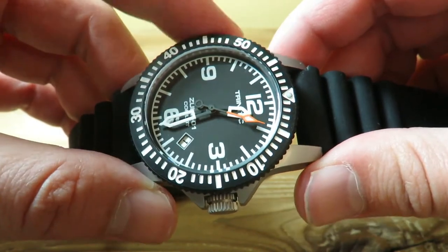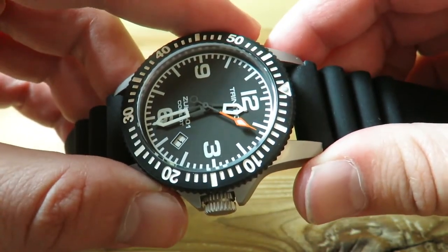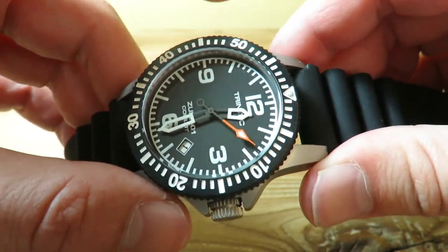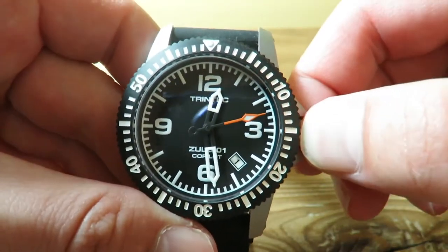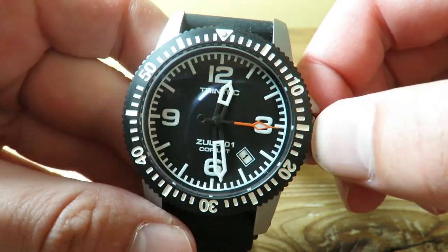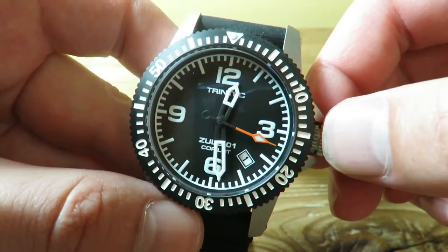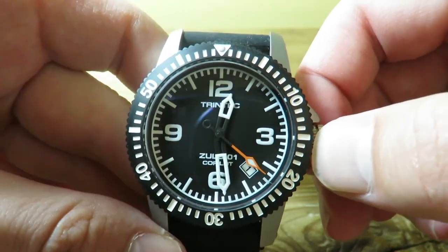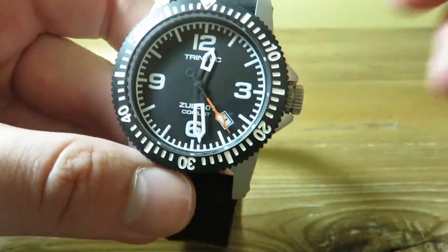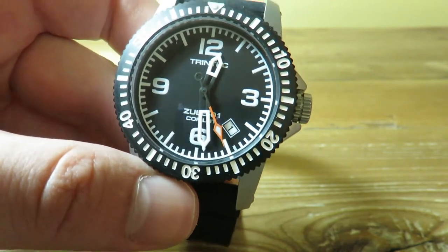I was really surprised by this company. I was looking around for a new watch to review and this one really caught my eye. They sent me a review unit and I'm really liking this watch. The orange definitely pops on this candle-lit hand here, and the lume is really, really nice — so that's another plus. The lume is really good.